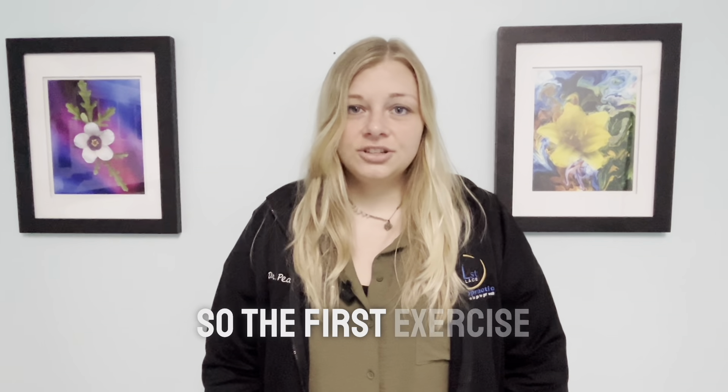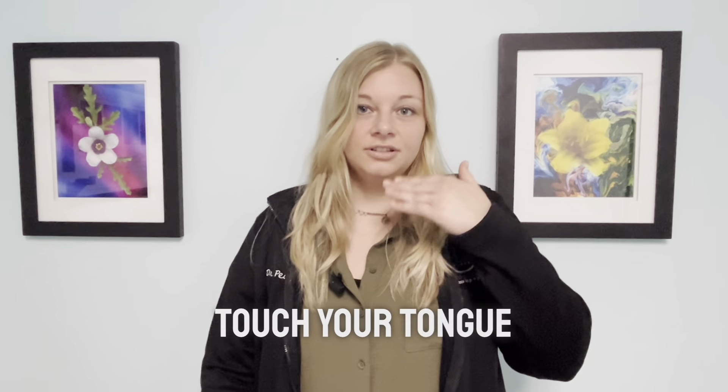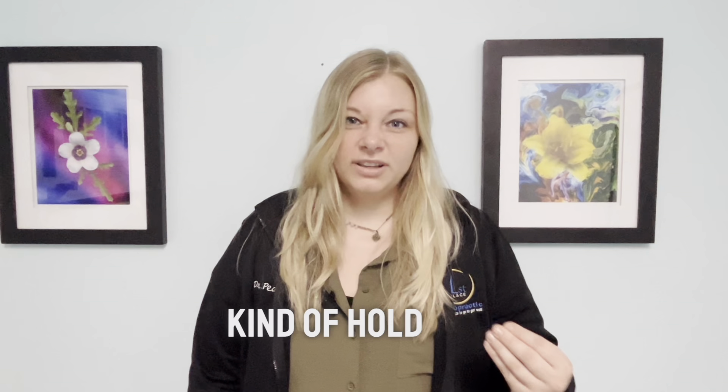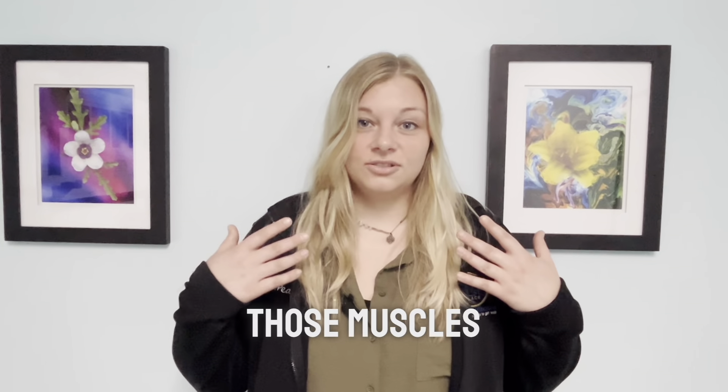The first exercise is to touch your tongue to the roof of your mouth and then slowly open your mouth while you do that. You can hold that pose for about 10 seconds and then relax. And that's just going to help those muscles relax a little bit.